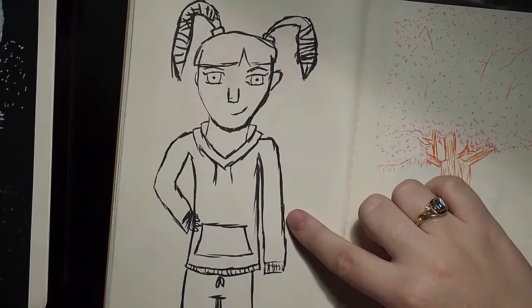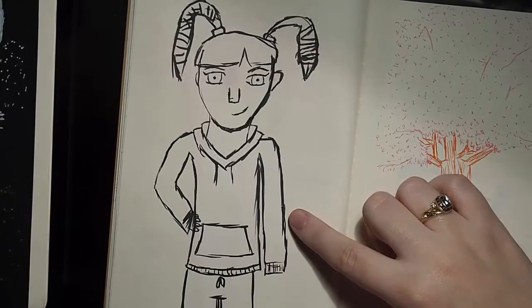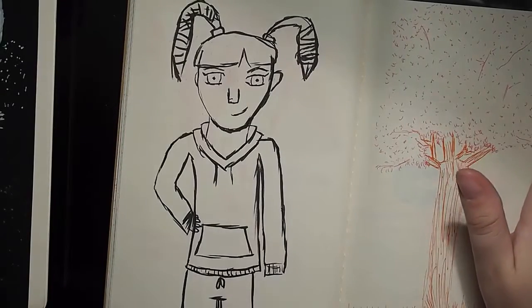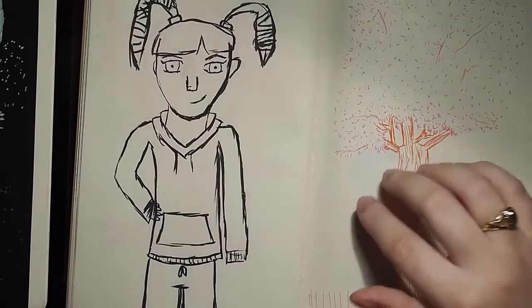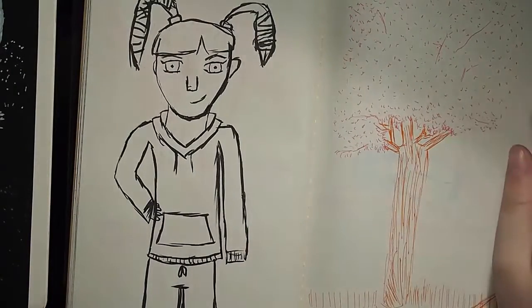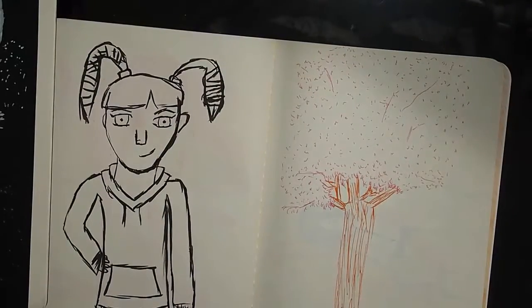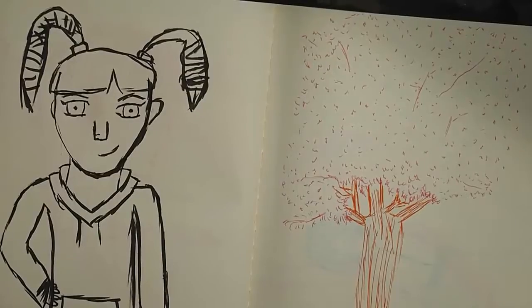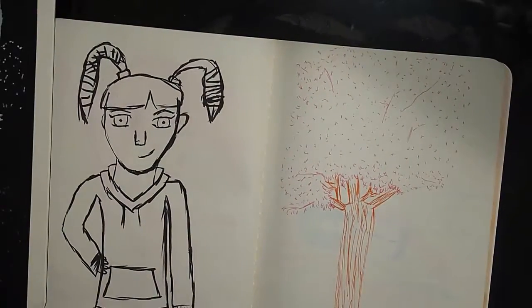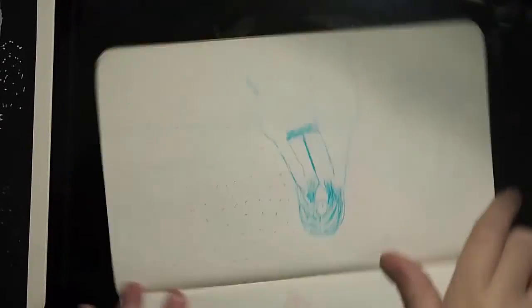She kind of reminds me of the blonde girl from Spy Kids — do you remember that movie, or am I just showing my age? Ha! She reminds me of the blonde chick from Spy Kids, that little girl. This is a flower tree — a Sakura tree. You can't really see the Sakura, but I really like the way this tree turned out. It's a Sakura tree, which is nice. This is pretty cool.